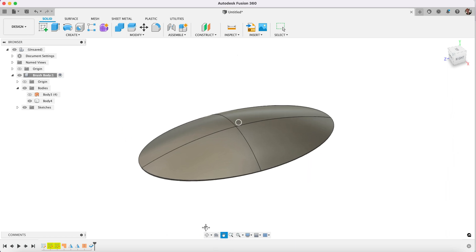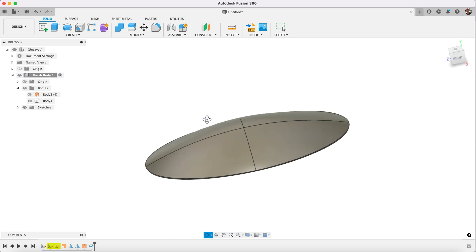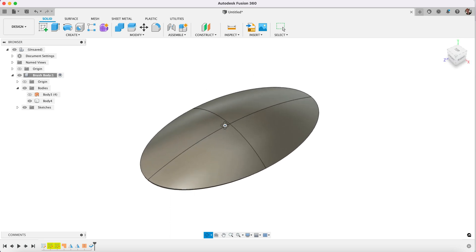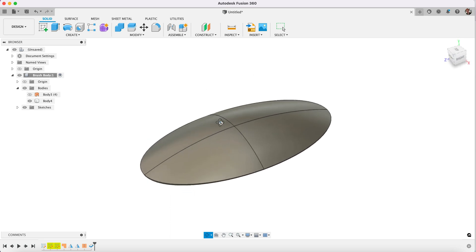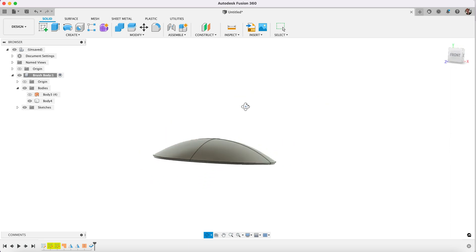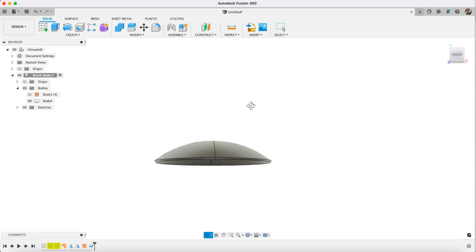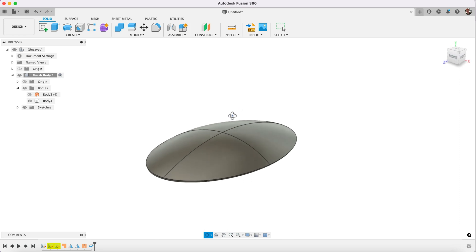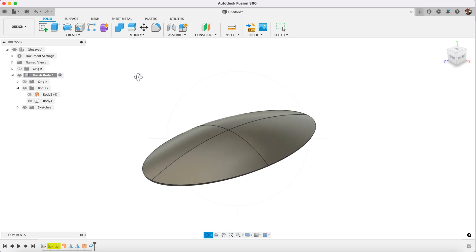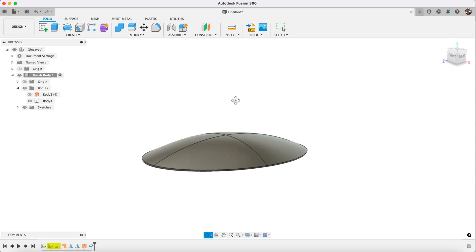So that basically is how we create a 3D sketch and use surface tools to create a complex curved surface. This would be basically an impossible surface to make out of the solid tools, so you need to use the surface tools — but we need to create a solid from it, so to do that we use the Thicken tool. And there we have it — this is the beginnings of our model.